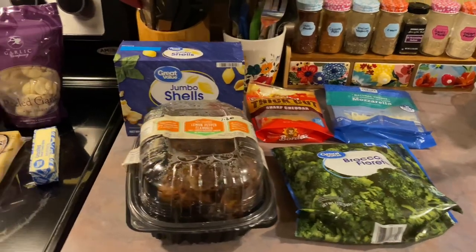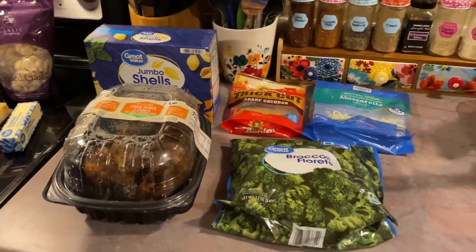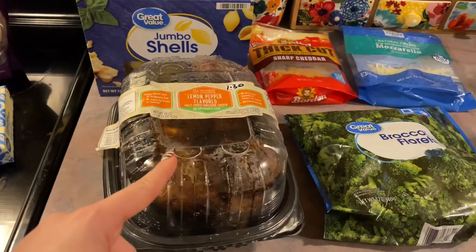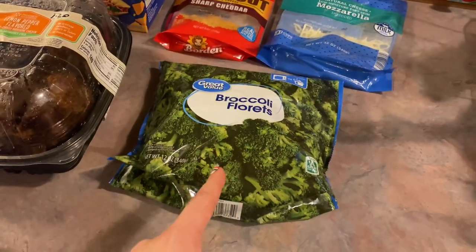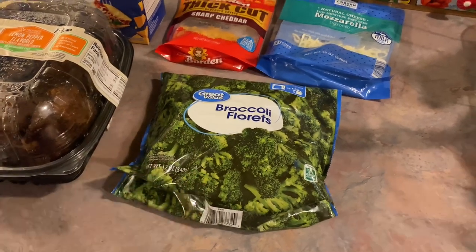Tonight I am making some chicken and broccoli stuffed shells. I'm really excited about this one — I've been wanting to make this for quite a while. For the ingredients, I'm just going to be using a rotisserie chicken to cut down on time. I'm going to remove the skin and take out the bones. I have one bag of frozen broccoli florets — I'm just going to steam that in my microwave and once it cools down a little bit, I will chop it up a little finer.